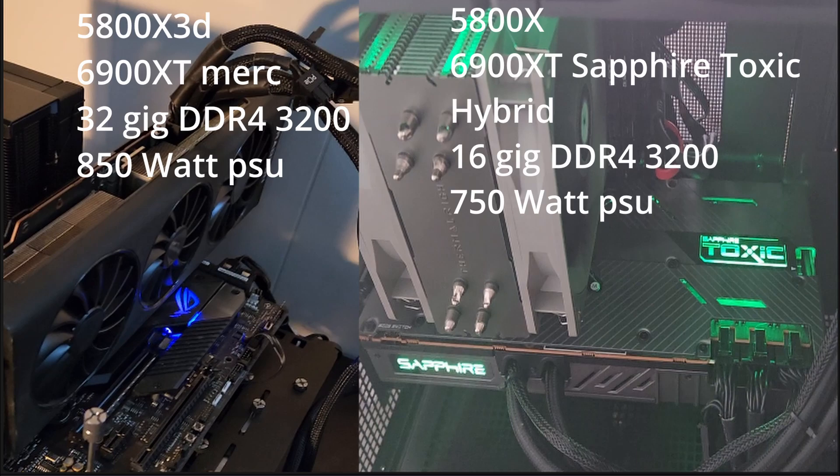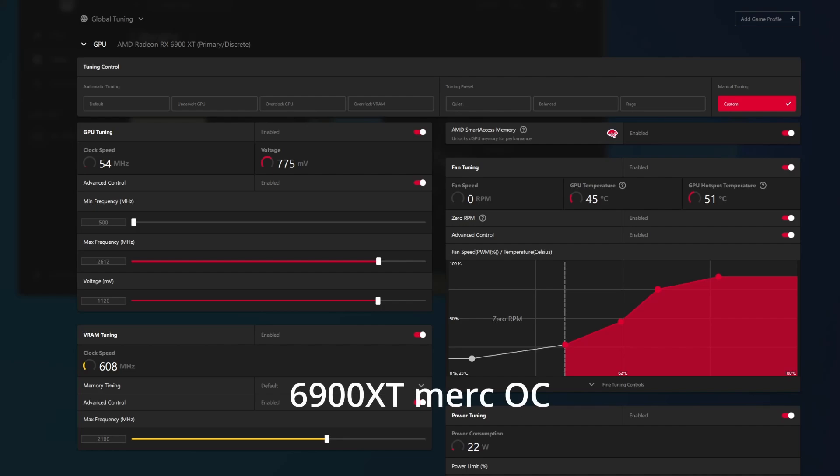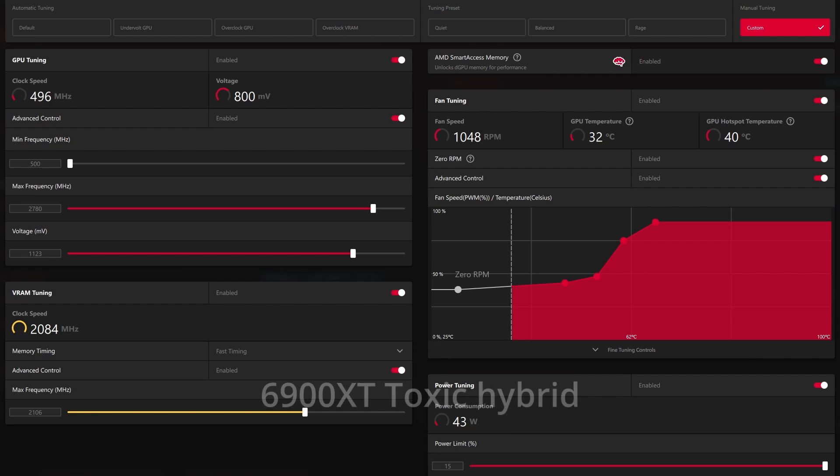So without further ado, let's get to the gaming benchmarks. First I want to go over my overclocks. This is a quick simple overclock I did for my 6900 XT Merc — I will do a more comprehensive overclocking video probably at a later date. The next thing I want to show you is my 6900 XT Toxic. This one has a higher TDP because it's a hybrid model, and because you can cool it better, you can push the frequency up to almost 2800 MHz. Overclocking this thing takes maybe 10 to 15 minutes max, and you owe it to yourself to get the extra performance out of the GPU.